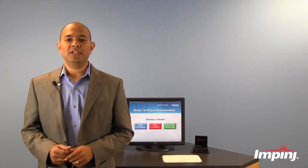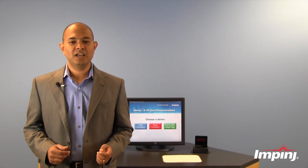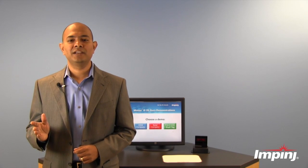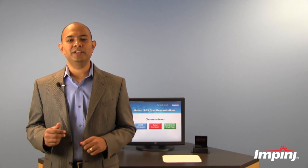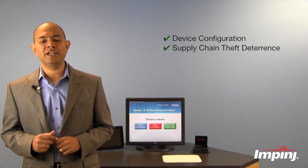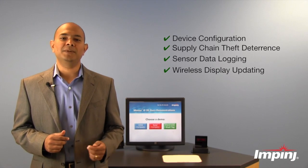This new ability to communicate with a microprocessor that's inside an electronic device, along with the fully passive operation of Monza X when communicating with UHF readers, enables exciting new applications such as the ability to configure devices while they're powered off, theft deterrence of electronics in the supply chain, sensor data logging, as well as wireless displays.